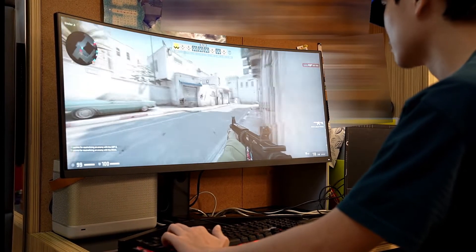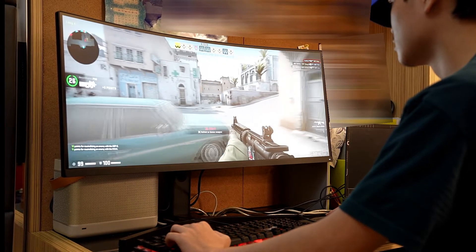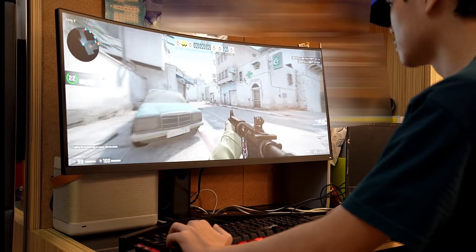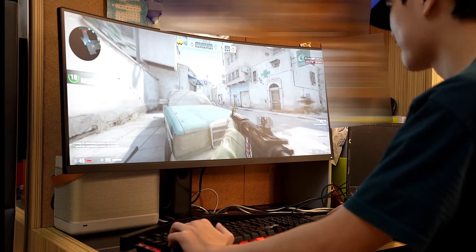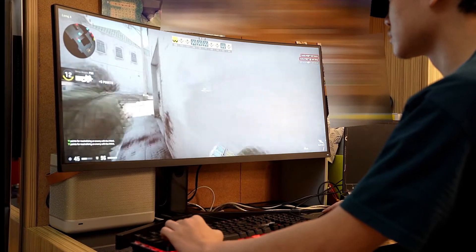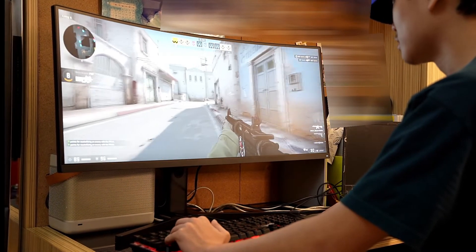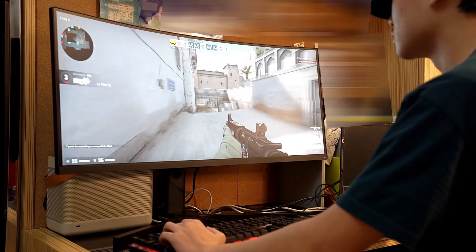We made all the settings and the setup was pretty straightforward. As you can see, all the wires are set up and it's quite a bit larger than a regular monitor. You can always multitask on it — later on I'll show you how to use multiple documents at once, which is great.